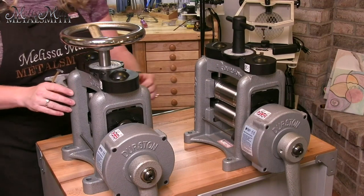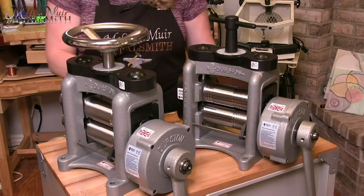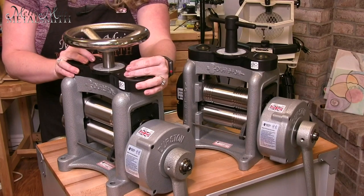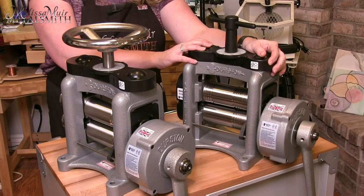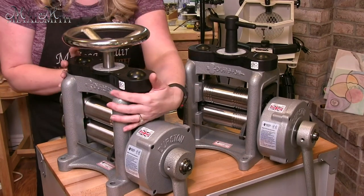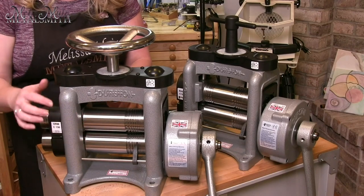You'll notice that these two mills look quite similar, so let's talk about some of their similarities. Both of these mills feature a fully single-piece cast-iron housing, which is going to give you some strength. The DRM rolling mill weighs about 104 pounds, whereas the new Agile line weighs about 87 pounds. Both feature rollers that are 60 millimeters in diameter, and in this case both happen to be a combo mill, meaning both mills are going to have a wire section, a flat section, and also a half-round section.